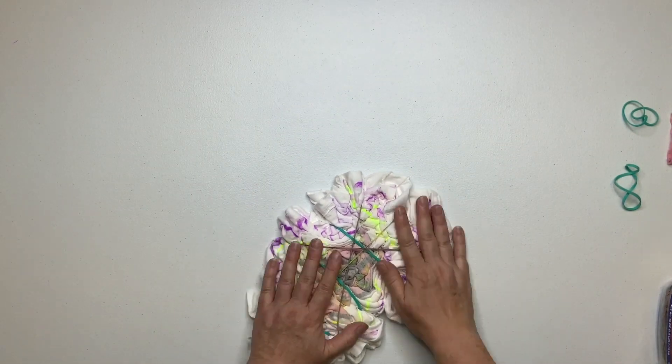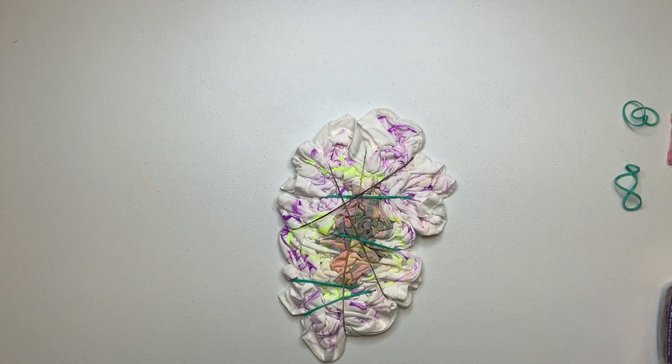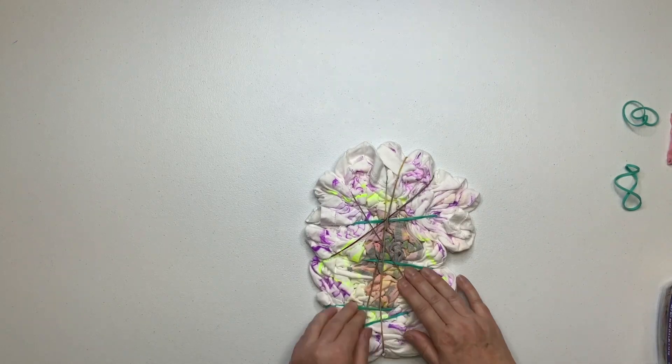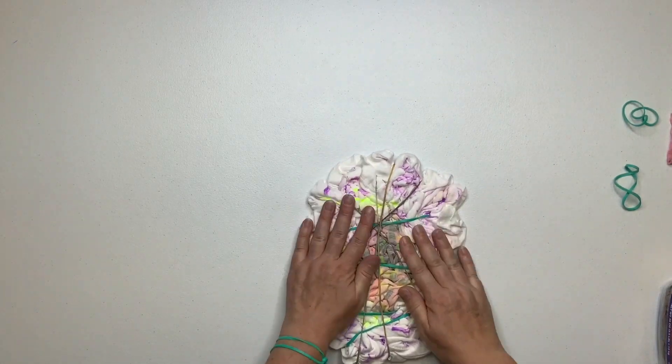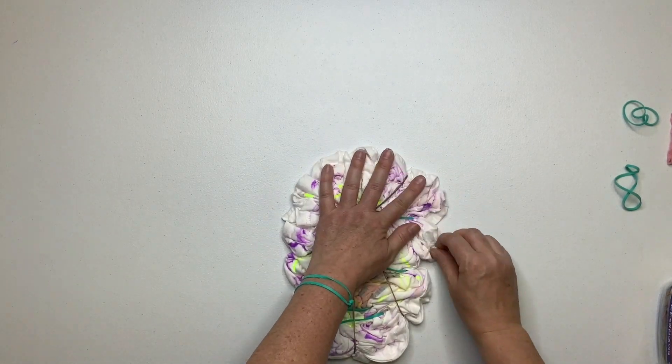I had to switch to larger rubber bands. I call it taco-ing up — when you put the tension of the rubber band on the shirt, it wants to start folding and rolling up. You don't want that to happen, so just adjust your rubber bands so that the shirt can stay laying flat.